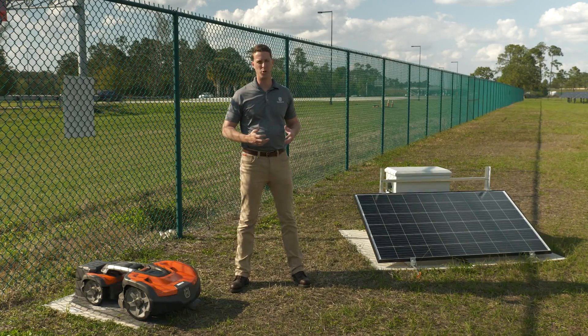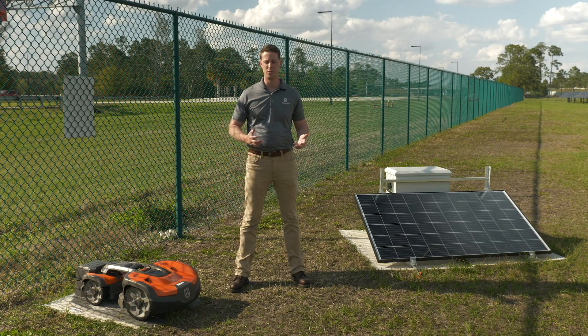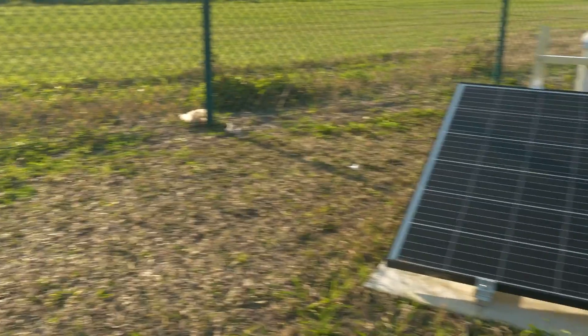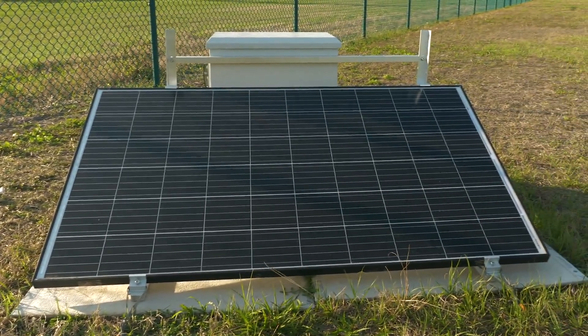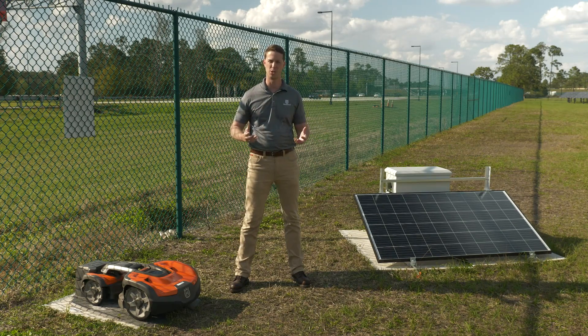We put a lot of thought and intent into the framework of the Automower Solar Charger. First, you'll notice it's a fully aluminum frame, meaning you will never have any problems with corrosion. Second, we made sure it has full adjustability so you can adjust the angle of the solar panel depending on where you are in the country. Right now it's almost in a flat orientation since we're in Florida, but if you were further north, you would orient it higher to get the most possible exposure to the sun.